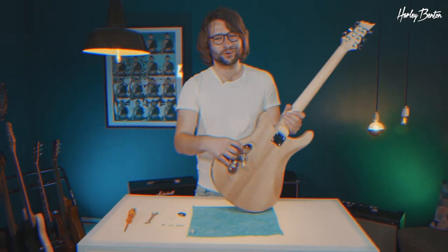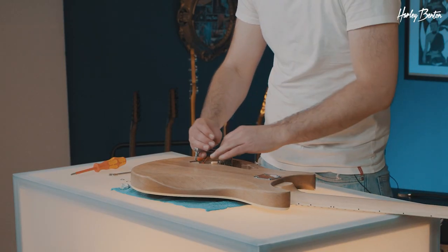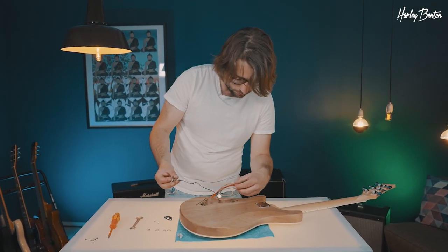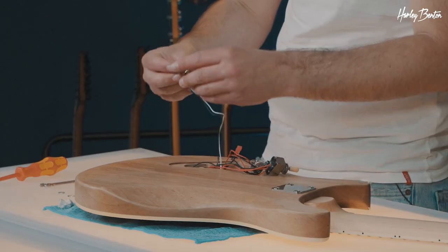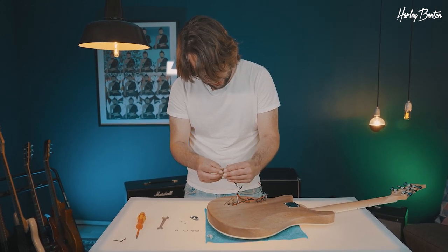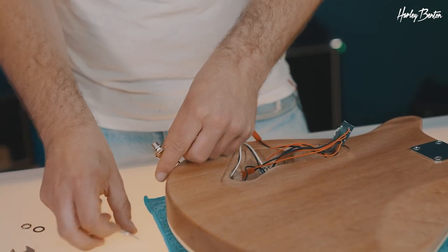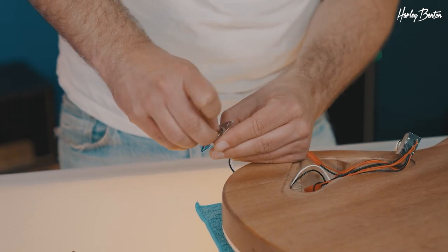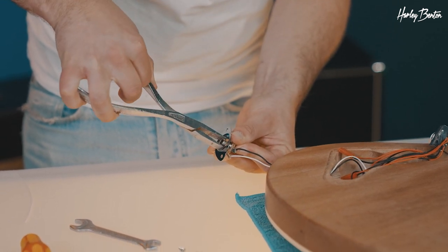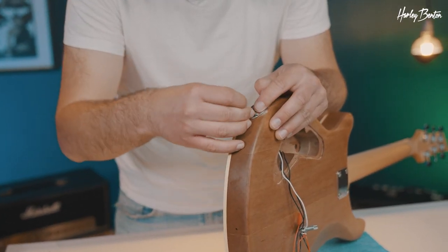Now let's take the guitar carefully, flip it over, and get our wires loose. First thing to get out of the way: I would like to install our output jack. Make sure to unscrew the nut and the washer and squeeze it through the hole — there we have it. Take the plate, washer goes on — okay, now let's tighten it. As always, don't overdo it, and we're good.